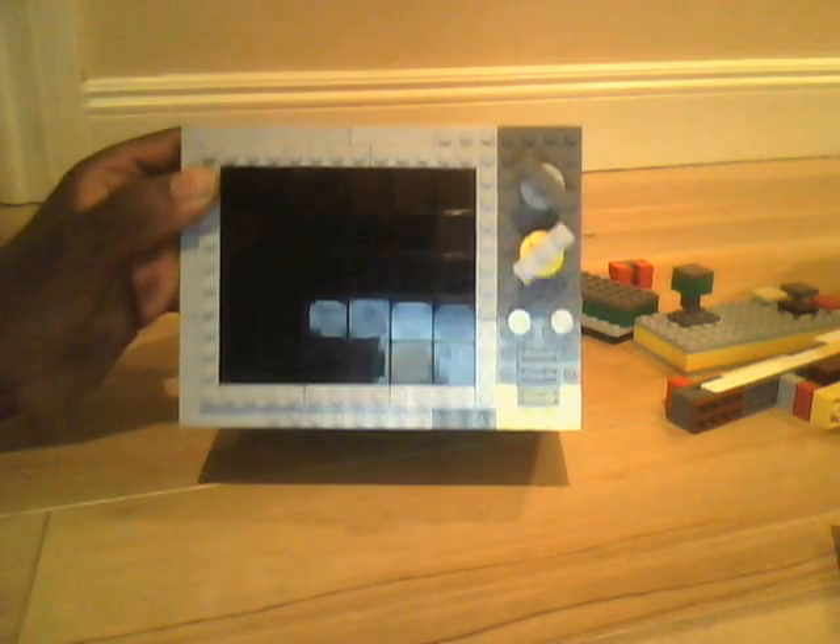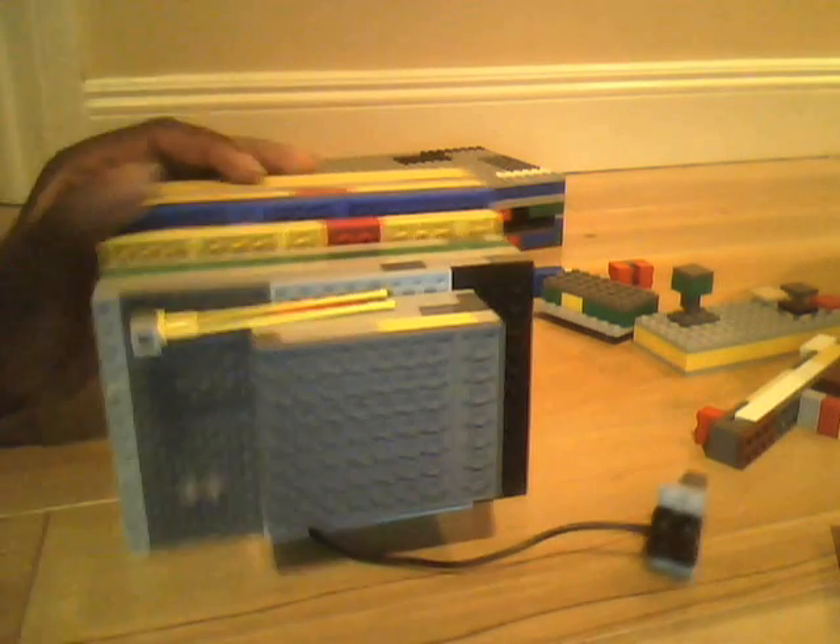See the knobs — the UHF and VHF knobs have stayed the same. The brightness knob has stayed the same. Power and volume knob have stayed the same. Here's the speaker grill. Here's the little four to five inch LEGO cathode ray tube. Here's the back.